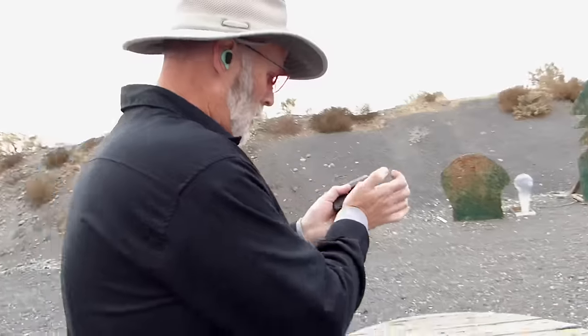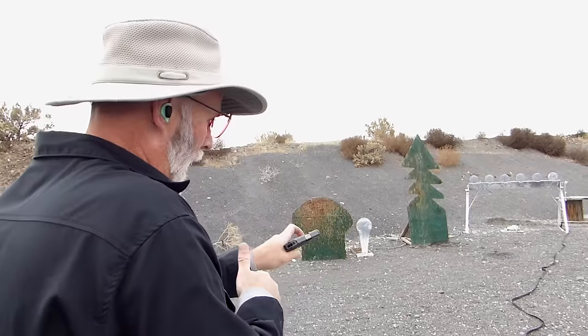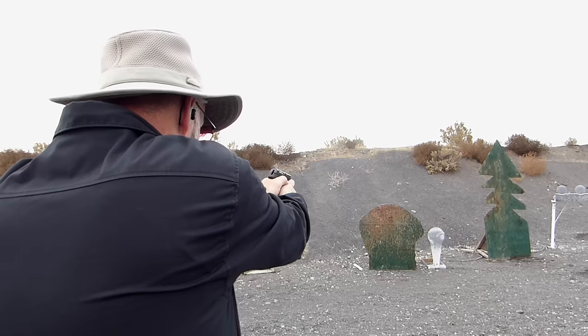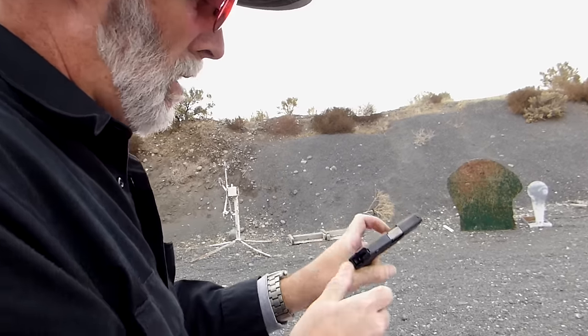A brand new gun owner — what do they know? They've maybe read on the internet, maybe they bought a Guns and Ammo magazine, maybe they've just decided they needed a gun and went down and bought a very inexpensive little .380. So you load the gun up and shoot a target. Right out of the box, no lube, no playing around, decent ammo — the little Kel-Tec P380 runs at least for the first six shots.